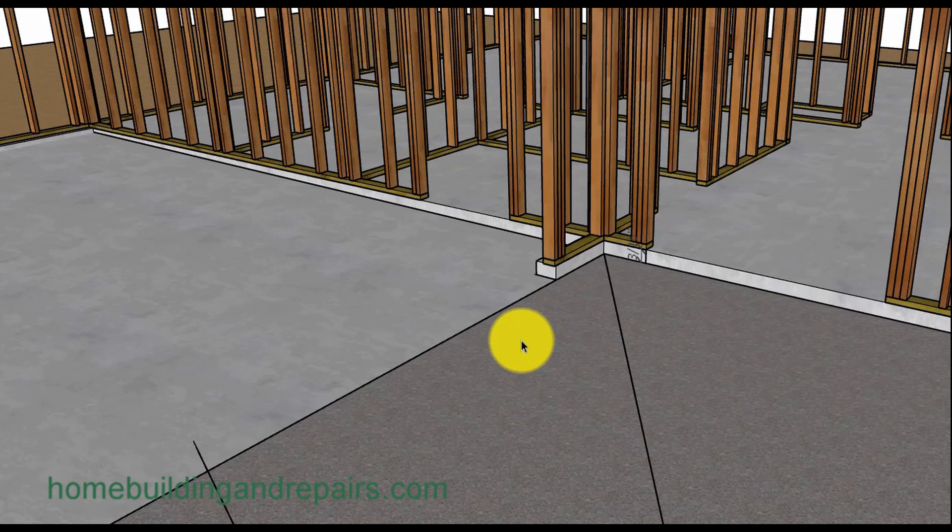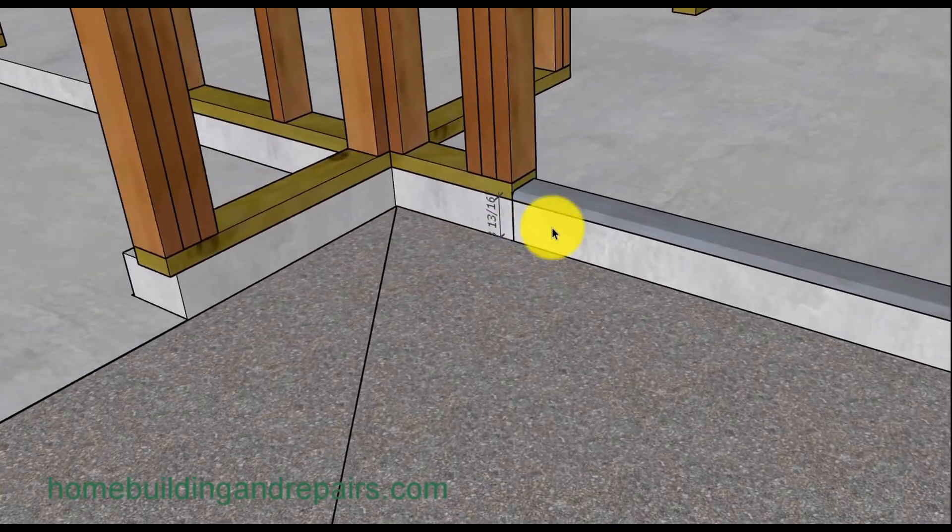These are things you need to think about right here. If you pour the garage slab a little lower and it doesn't work out, you're going to have to put a concrete step in or do something, and it could create problems. This is why we try to figure things out in the design phase.